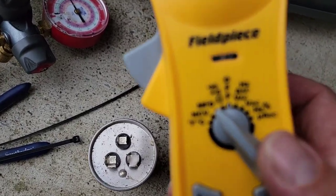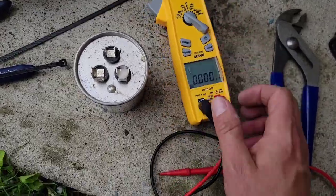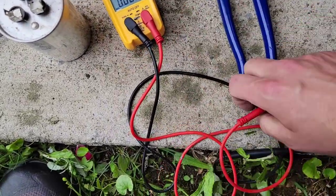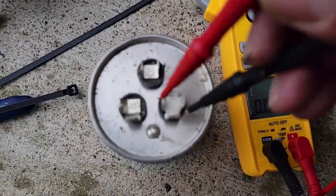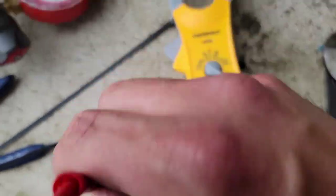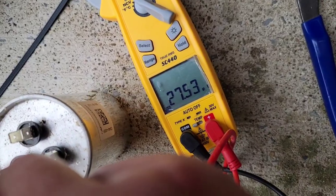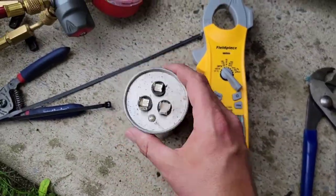We go to microfarads on the meter, take our two meter leads and go from common to hermetic. Did we get 40? No, we didn't. We got 27. So this capacitor is bad.